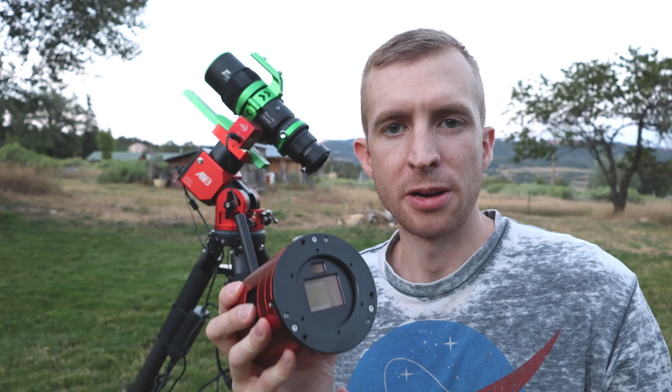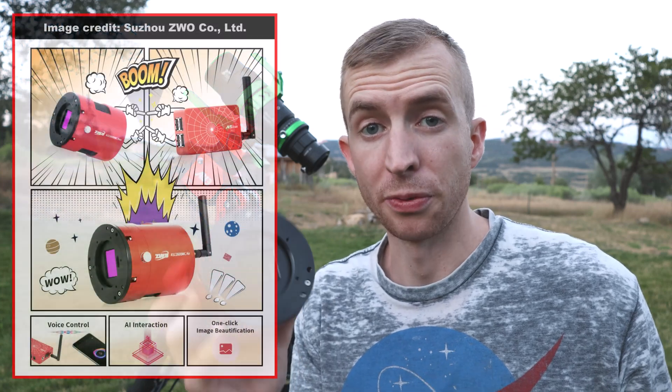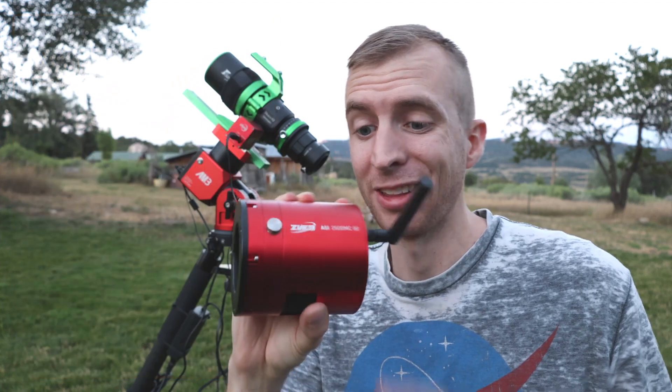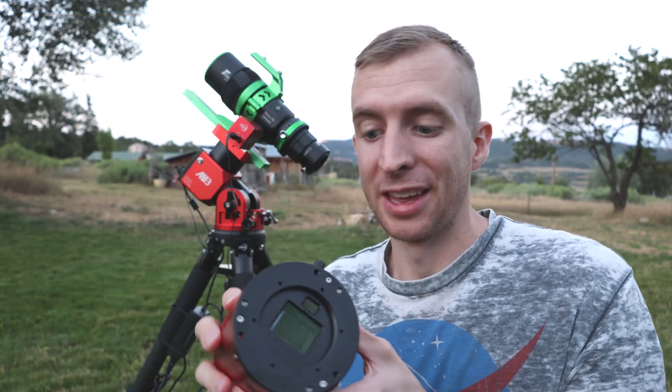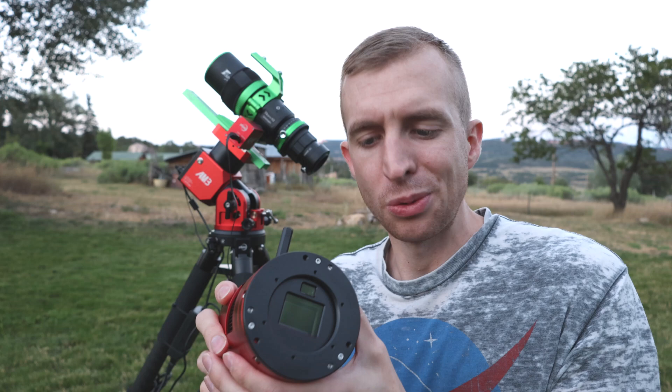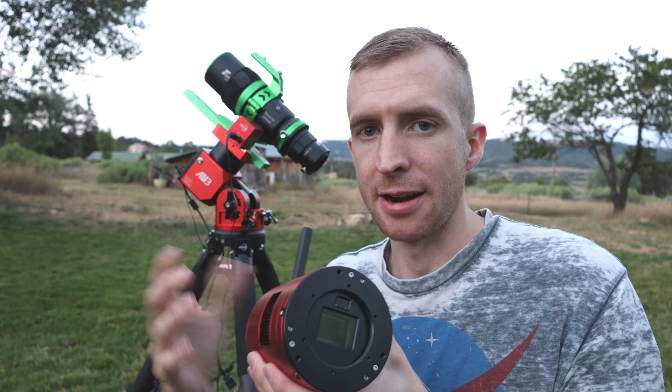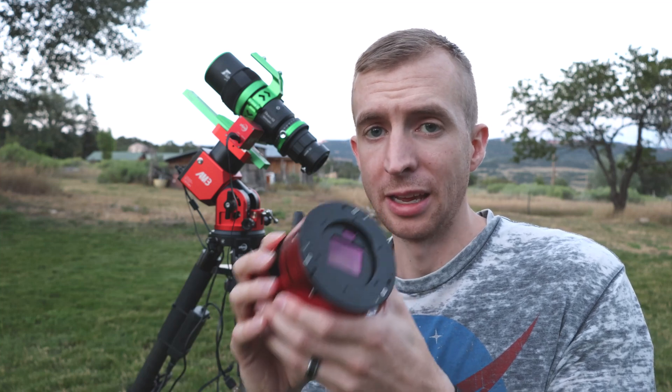The ASI 2600MC AIR was initially introduced as an April Fool's joke, but obviously ZWO wasn't joking because it is here. This is a physical product now that is going to be released. Essentially what it is, is it's basically like an ASI 2600MC DUO and an ASI AIR had a baby. So you get three-in-one.